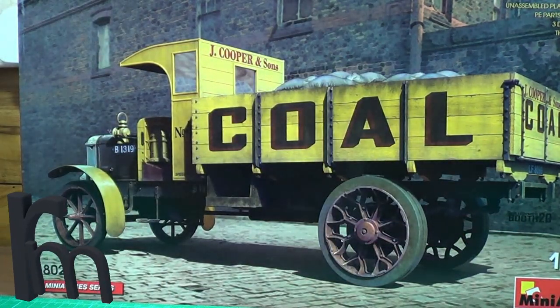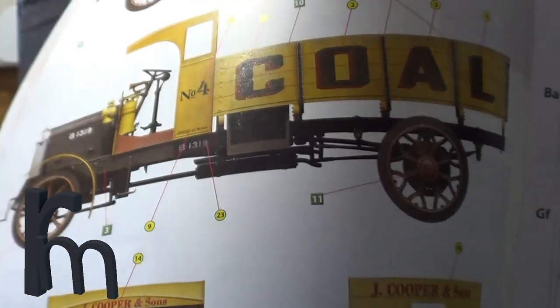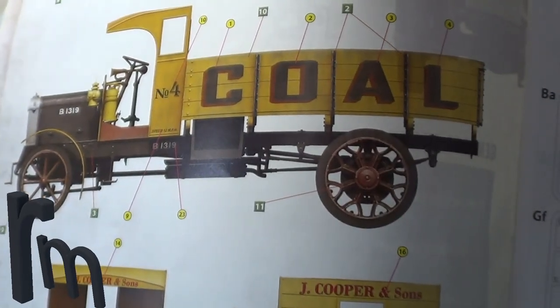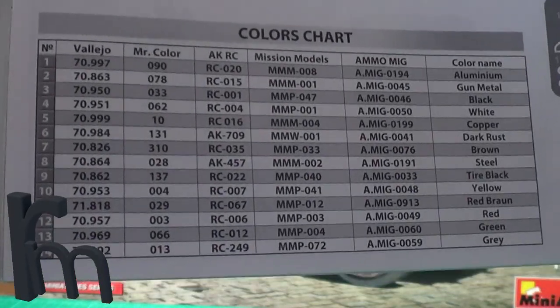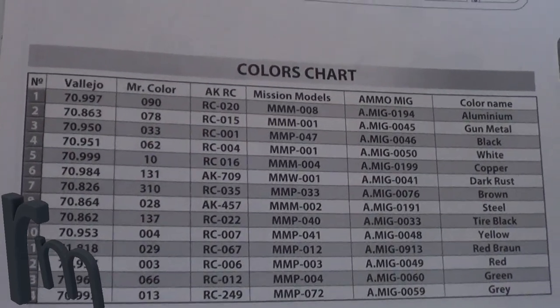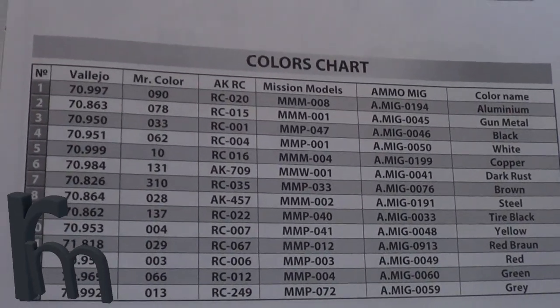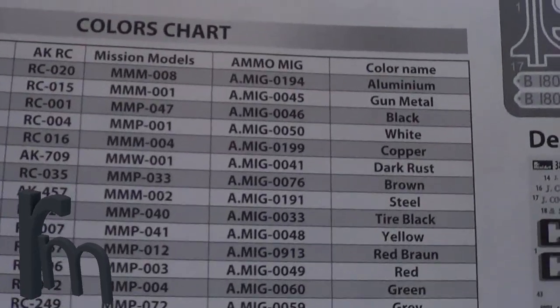The instructions are so easy to follow, nice and easy. That's the scheme I'm going for - that one there, and that's the other option I'm going for. If you're interested, there's your paint guide. So you've got Vallejo, Mr. Colour, Mission Models, and Megama - those are your colours you need.